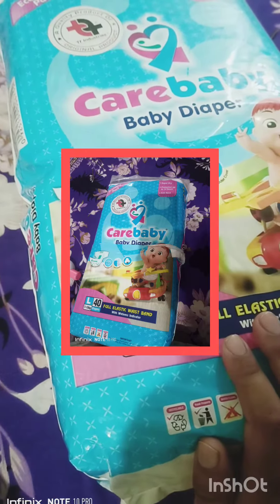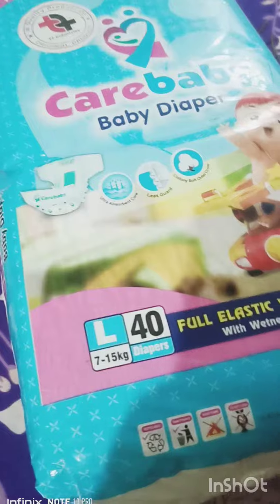Assalamu alaikum dear friends, welcome to Russia's Days. Hope you all will be fine. Today I have come up with a diaper hack.